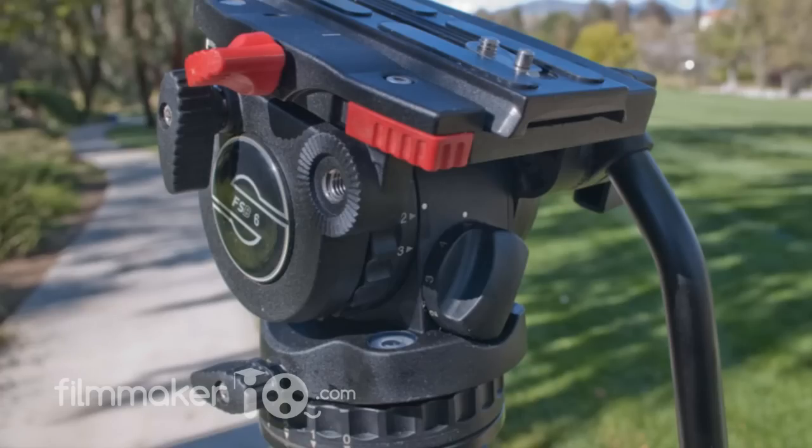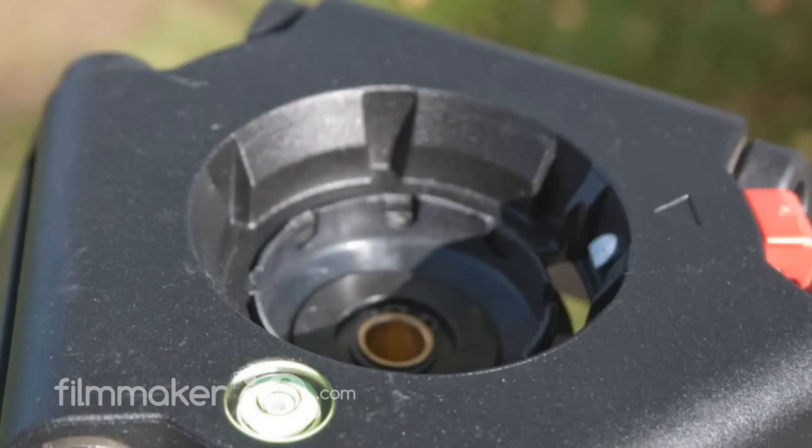This particular tripod came with the FSB6 tripod head. Now this Sackler Zoom system can fit any Sackler tripod head that has a 75mm bolt, and it probably would fit other brand heads as long as they're 75mm.